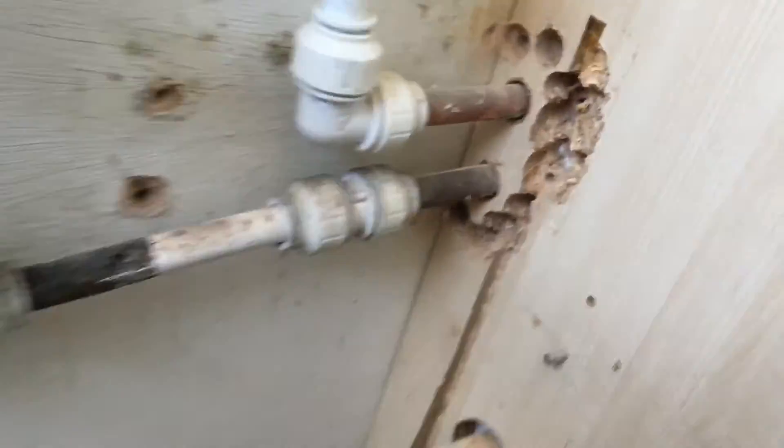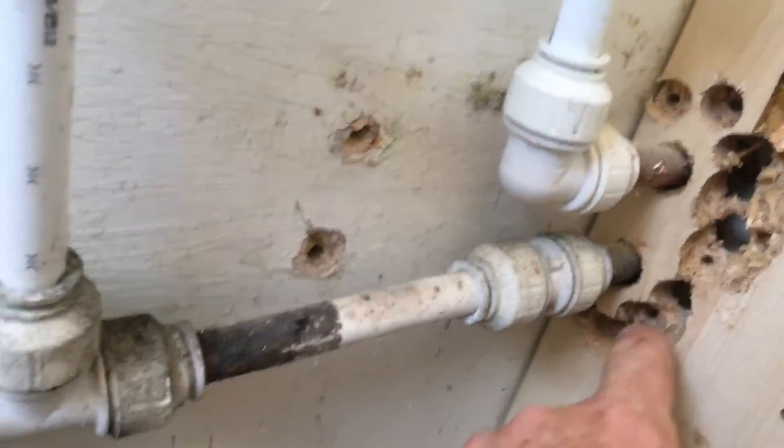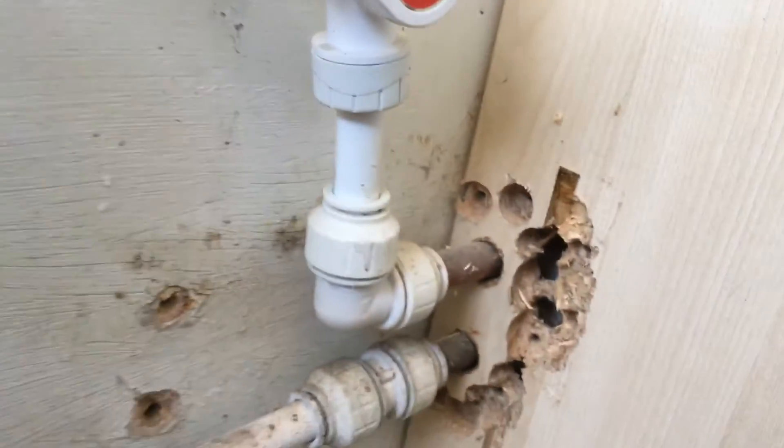The one thing you don't want is to hit the pipe with the paddle bit. I've got a couple of little places — I might just take the chisel now and whack those a little bit and it should come out. And I can get on with filling the wall now.